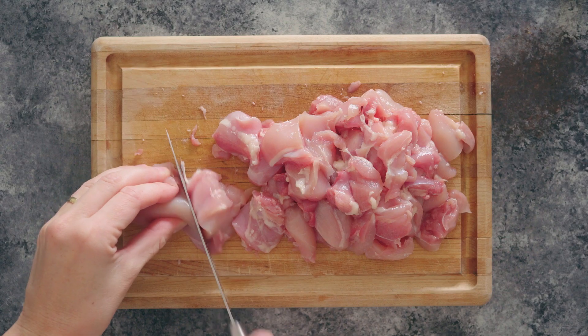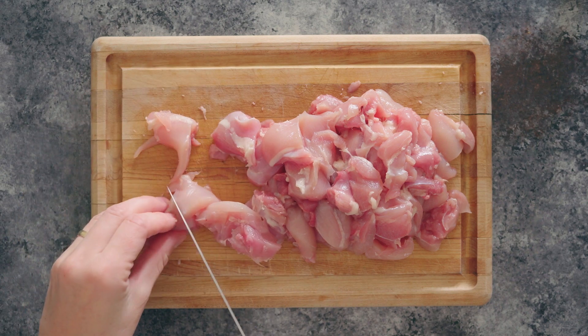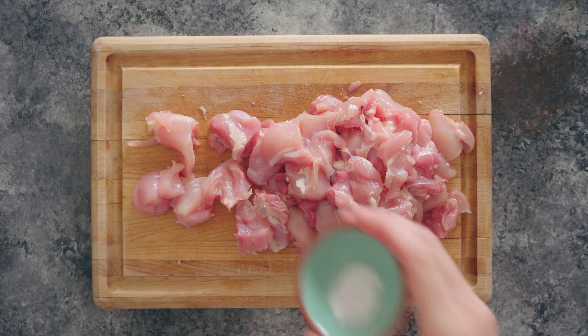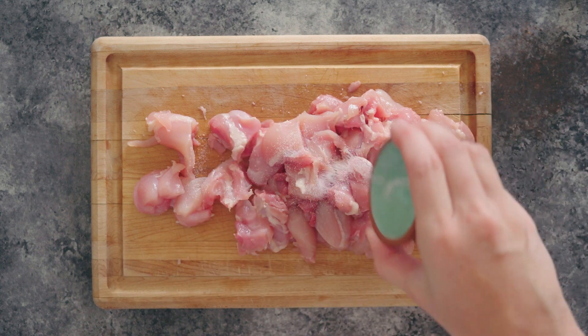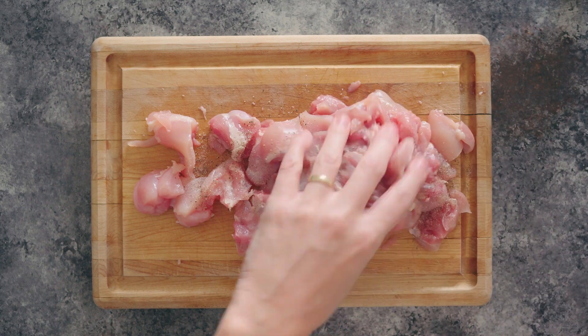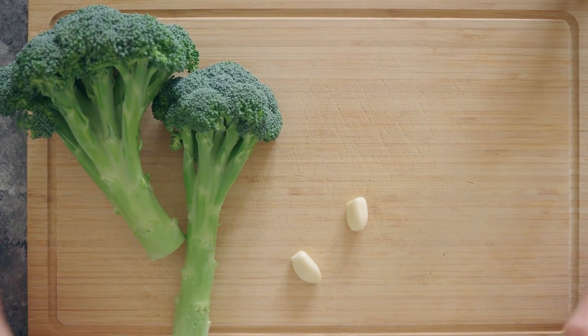Chicken breast works too, but I prefer chicken thighs — they're juicier and more delicious. You're going to cube them into bite-sized pieces, then take a little bit of salt and a little bit of pepper and use your hands to massage it all in. Set the chicken aside and get a fresh and clean chopping board.